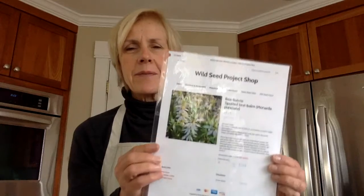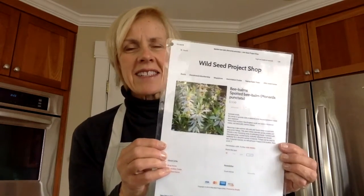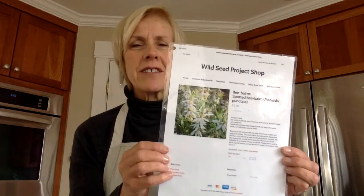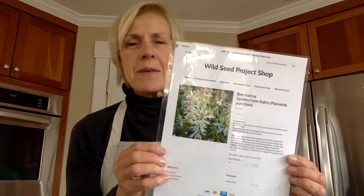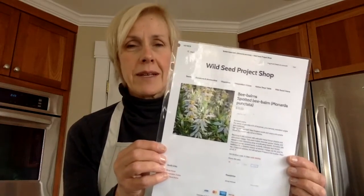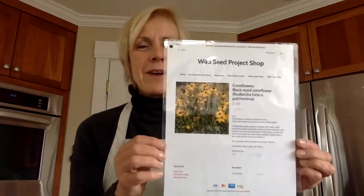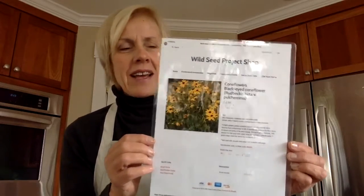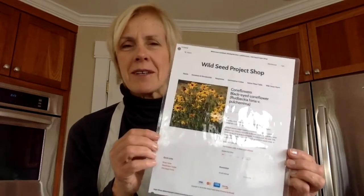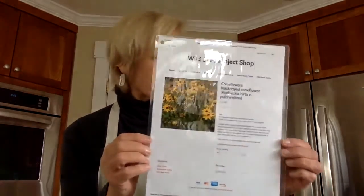Next is spotted bee balm, and this is a really funky, interesting-looking plant. It's got tiered flowers that are an interesting combination of pink and green, and it's a great pollinator plant. All of our native plants are great pollinator plants. Last but not least are black-eyed coneflowers — flowers we see growing by roadsides and in fields.